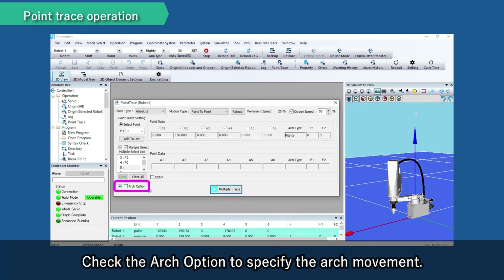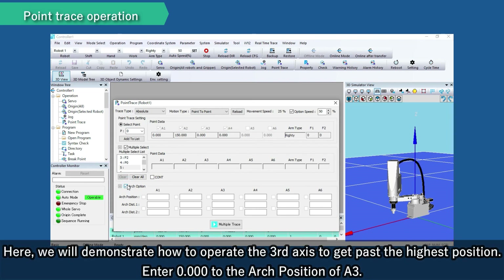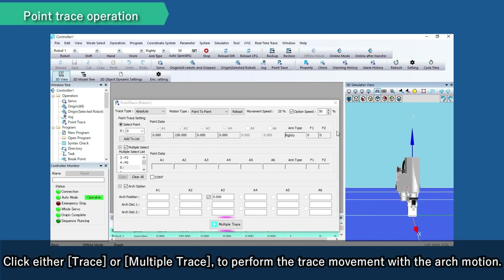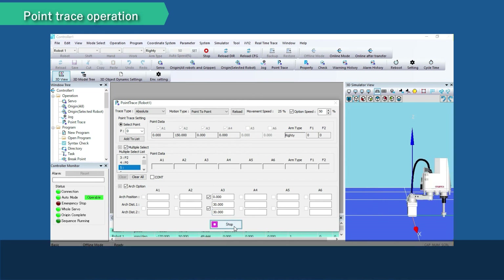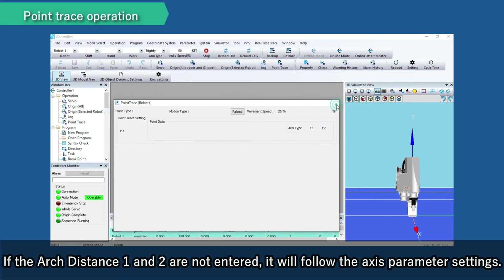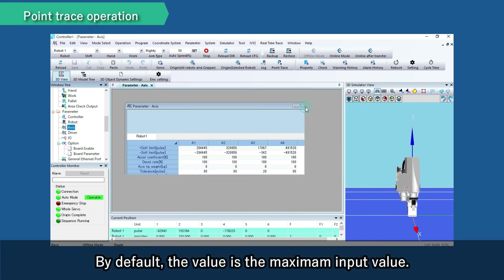Check the arch option to specify the arch movement. Here we will demonstrate how to operate the third axis to get past the highest position. Enter 0.000 to the arch position of A3. Click either Trace or Multiple Trace to perform the trace movement with the arch motion. Arch distance 1 is the distance from the current position, and arch distance 2 is the distance to the target position. If arch distance 1 and 2 are not entered, it will follow the axis parameter settings. By default, the value is the maximum input value.